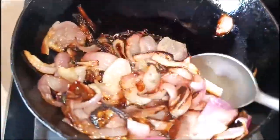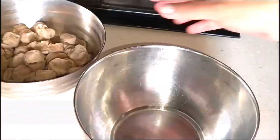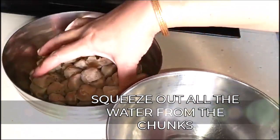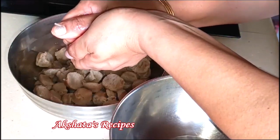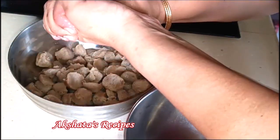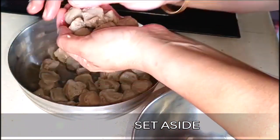It took me about two minutes for the onions to turn nice and golden brown in color. Now the soya bean chunks have cooled down, so we're just going to press them between the palms of our hands and remove all the extra water. Drain off all the excess water in this way.